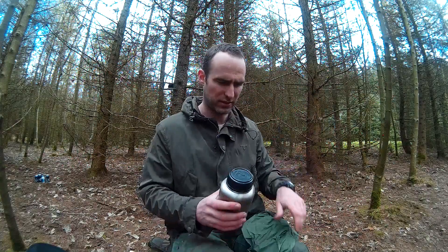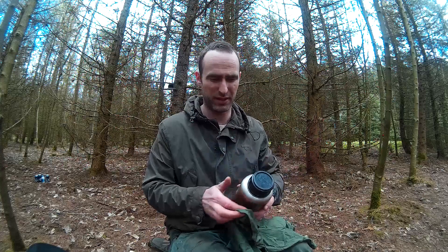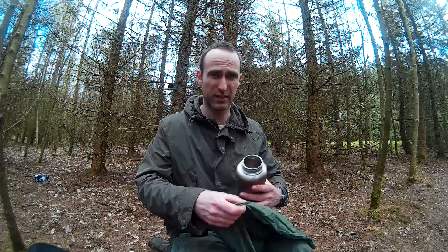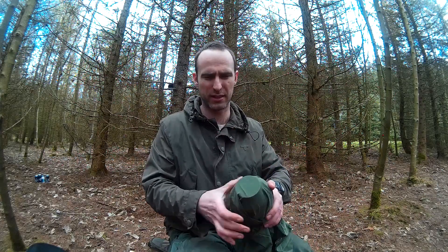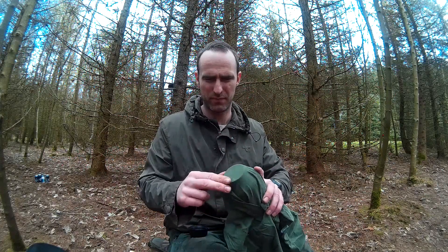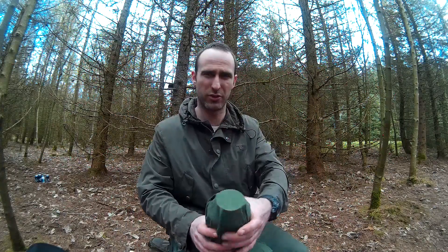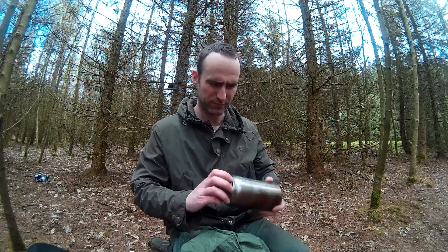Another thing I carry is my sweat rag — a bandana or whatever you can use. Basically what you can do is put that over the top of the bottle to stop the sediment getting in. And I use that bit of rubber I've shown you to hold it in place round the bottle, so you can filter the water in. That's quite good as well.